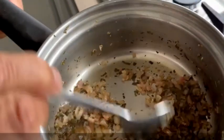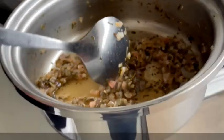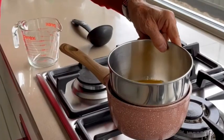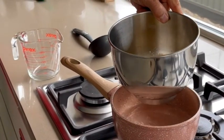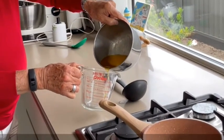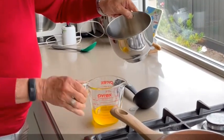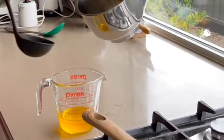When reduced, you will obtain about 2 soup spoons of reduction. Let it cool down before adding the yolks. During this time, I'm going to decant the butter — leaving the milky substance in the bottom of the bowl, and using only the liquid butter.